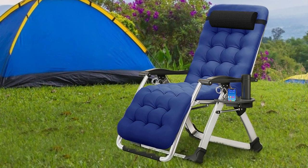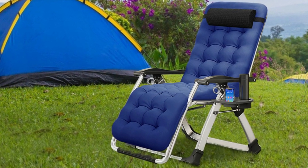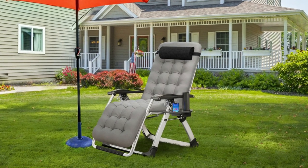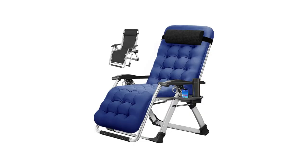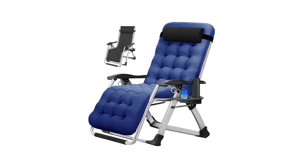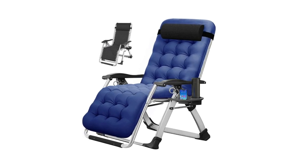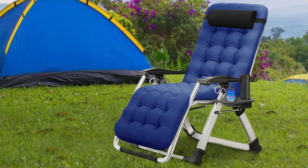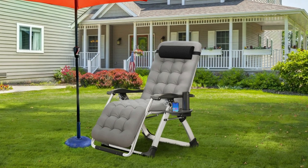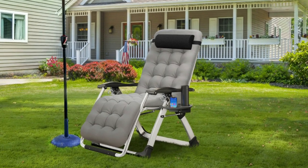This zero-gravity chair can hold maximum weights of 440 pounds and above because of a reliable steel frame. This professional recliner chair is built with high-quality 800D Oxford fabric, which greatly promotes its durability. Designed with reliable steel frame, breathable mesh, and multifunctional holders, this outdoor padded lounge chair can be used for a long time.